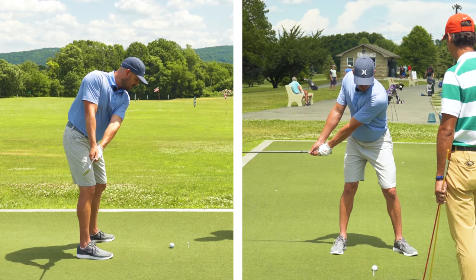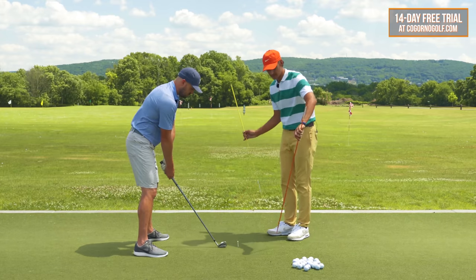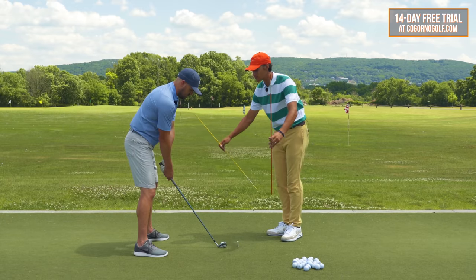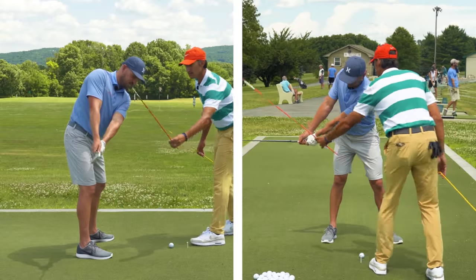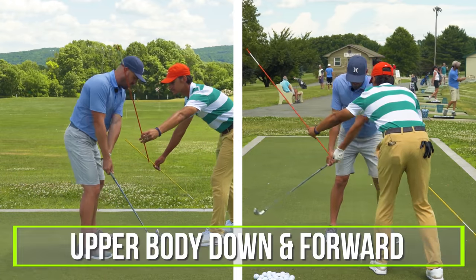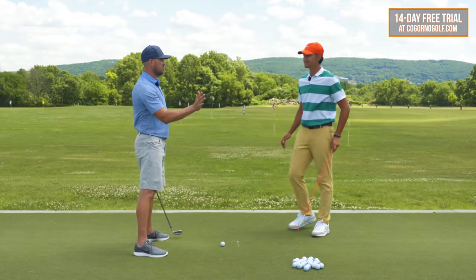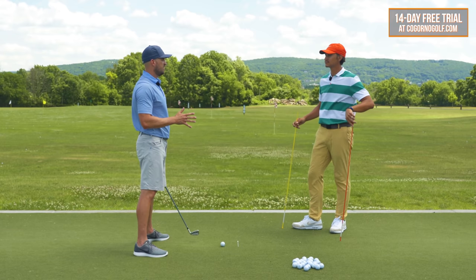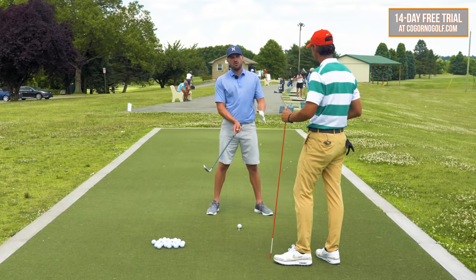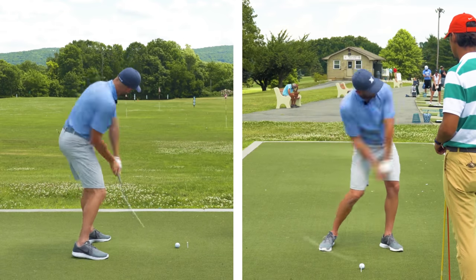Part two is where the secret sauce happens. My arms and hands are going to feel like they go up and back about a foot while my upper body — my body motions — works down and forward. We'll do a little visual: the orange line represents the force of the hands, and the yellow line represents the force of the middle of the body — the pelvis and chest. That creates a whiplash effect on the shaft that creates all the good things we want. The body reacts to that, the shaft gets forward, and you get solid contact.